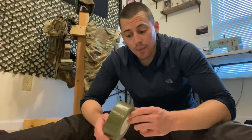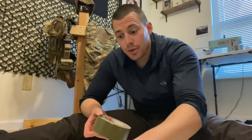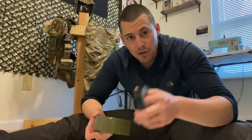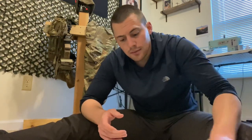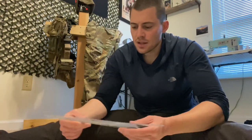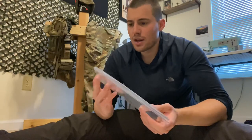Different items I recommend: you can use straight gorilla tape or 100 mph tape. This is the one-inch gorilla tape that I may or may not use here. You're going to need plexiglass, obviously. These are sized to about a piece of paper.